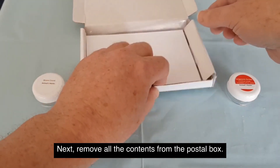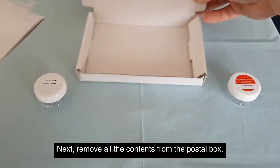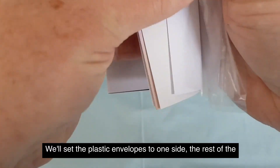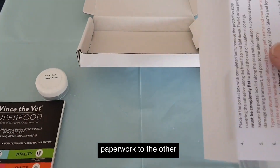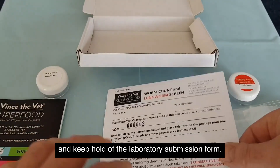Next, remove all the contents from the postal box. Set the plastic envelopes to one side, the rest of the paperwork to the other, and keep hold of the laboratory submission form.